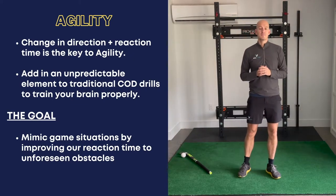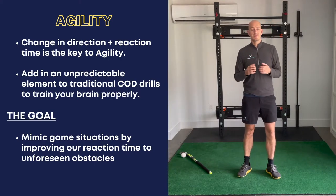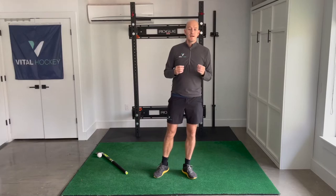For agility training, it's best to add in a partner or a coach so you can add unpredictability to a drill. Have them shout out each movement you need to make so that you don't know what's going to come until the last second.